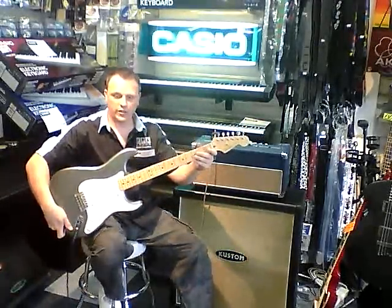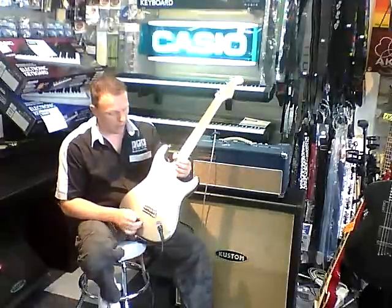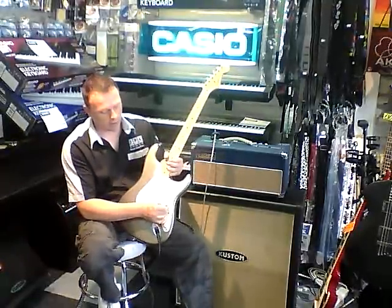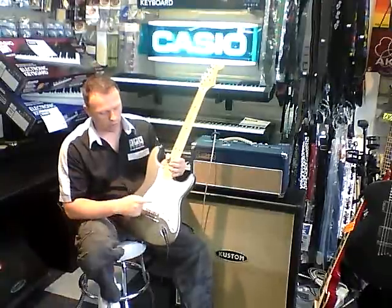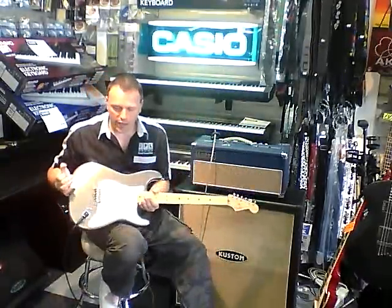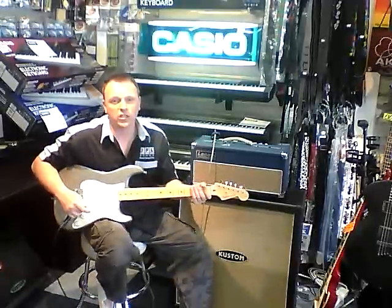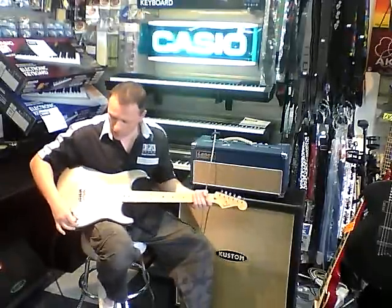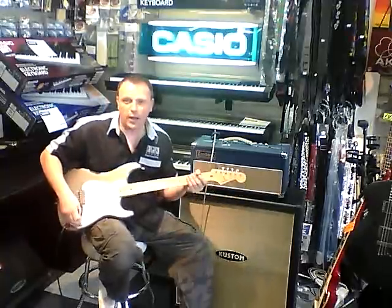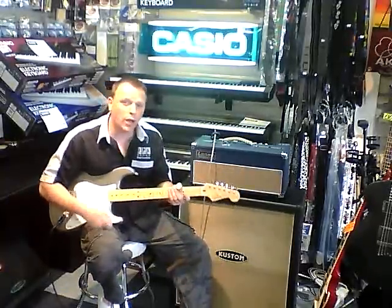Looks great — American USA Strat. Three noiseless single coil pickups, five-way pickup selector, one volume that controls all three. This one in the center is a TBX tone control, so this one tone controls the tone across all three noiseless single coil pickups. And this one at the back — even though it's labeled tone — this is a preamp gain boost and it'll give you 25 dB plus gain.